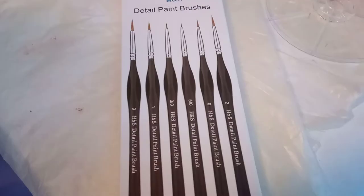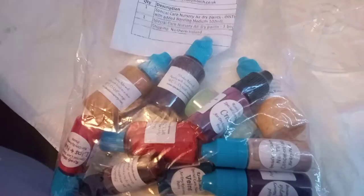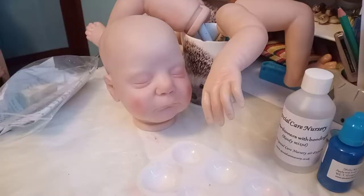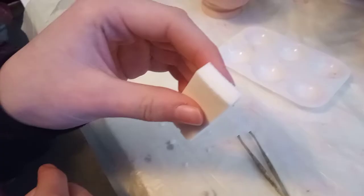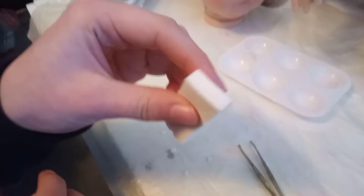Today we'll be showing you how to do reborning. What you'll need: paintbrushes, good quality paints, a reborn, paint thinner, makeup sponges with a special texture, a nice smooth sponge — and with tweezers you'll make little tiny holes in the bottom for mottling.